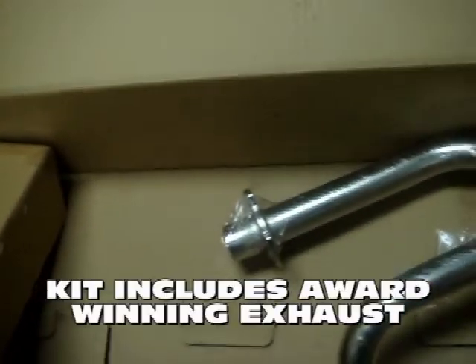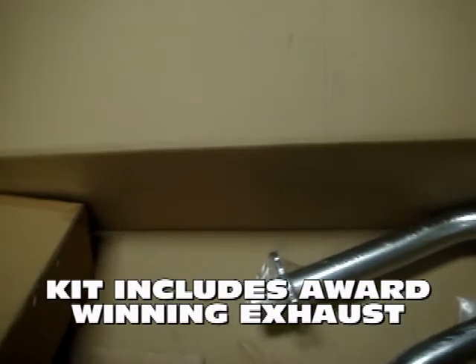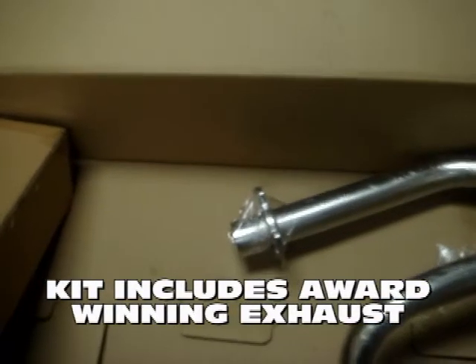We also have a lot of other accessories such as Kevlar belts from Athena, Melosi, Polini, MRP, Gates, and Powerlink. So if you want a Kevlar belt, we definitely have it.